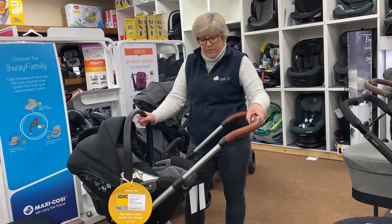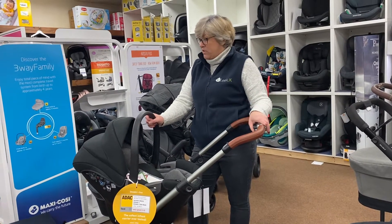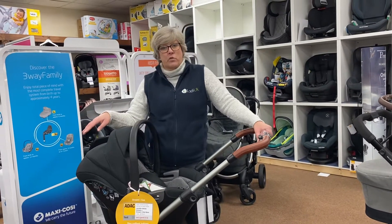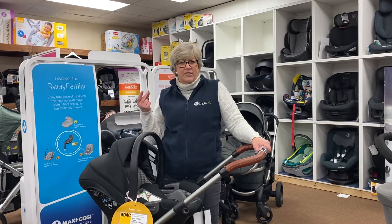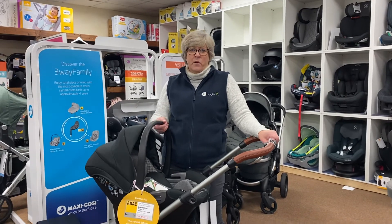All bundles start at £995. This is the Silver Cross Wave — the colour I've shown you is called Indigo, but it's also available in Zinc, which is a light grey, and Charcoal, which is a dark grey. Thank you very much.